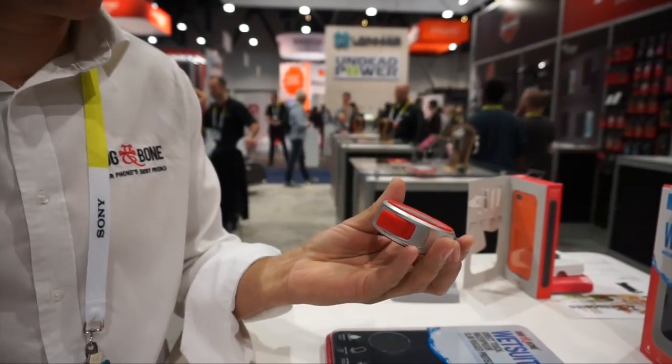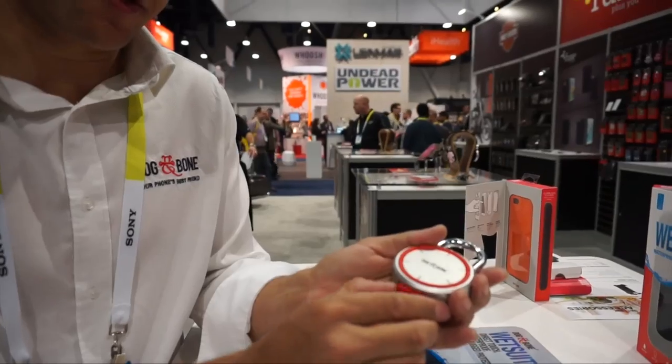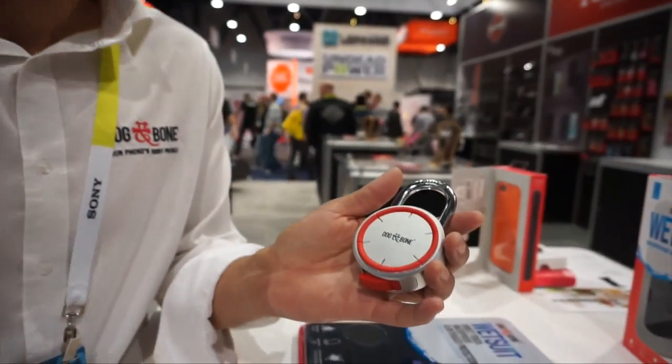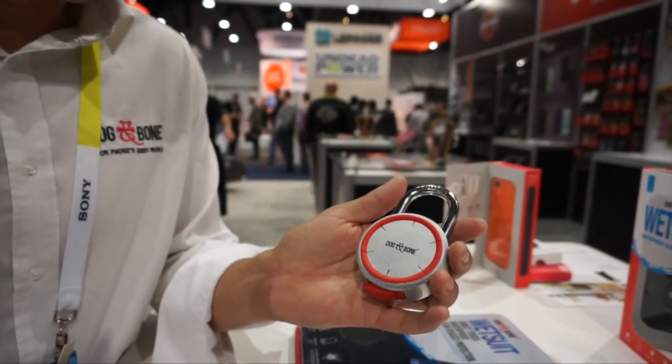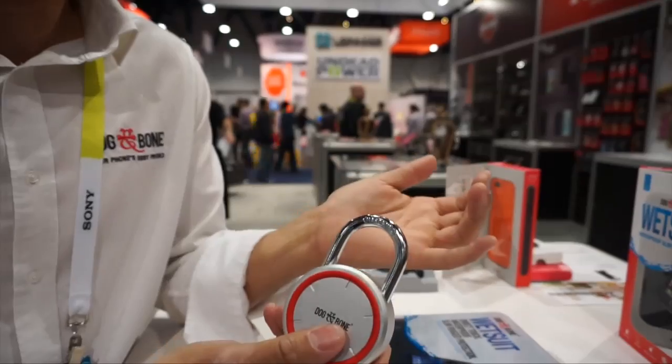One of the questions people are going to ask is: what happens if my battery goes flat? Well, the lock has a special built-in circuit board to make sure that you can't lock the lock on your last lock, so it'll always remain open.